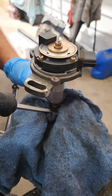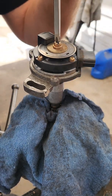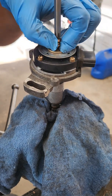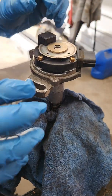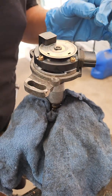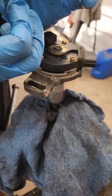You have to hold the gear from turning, because when you try to loosen this, it'll want to turn the whole crank angle sensor. There's the screw, there's a washer, and then the disc comes up. That's it.